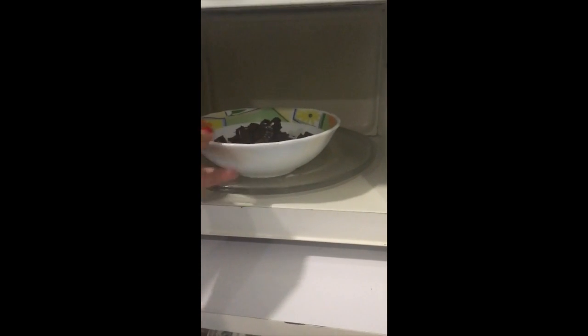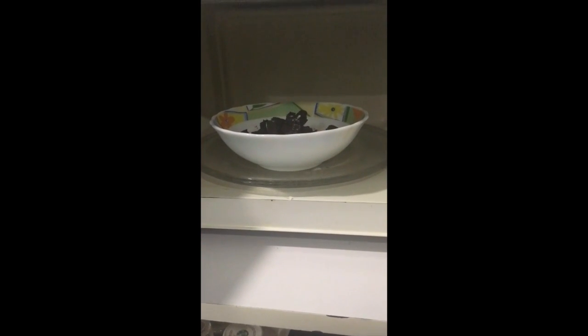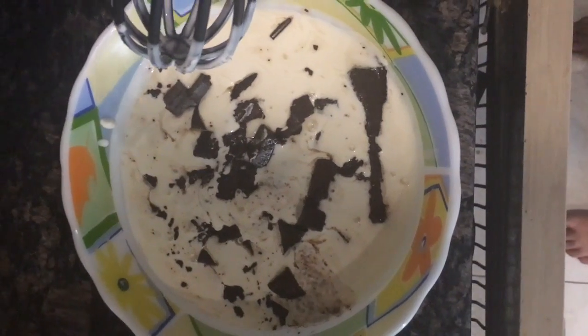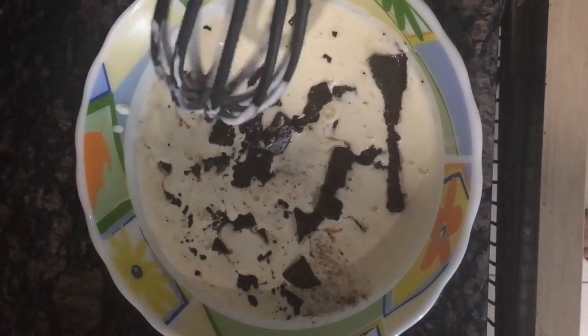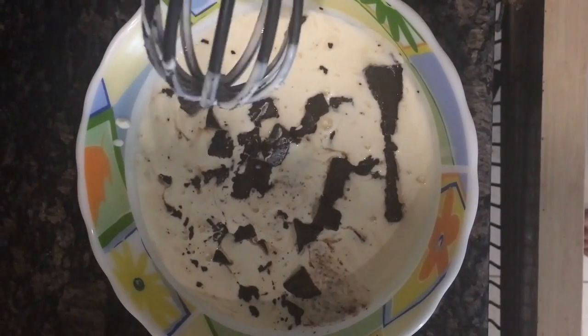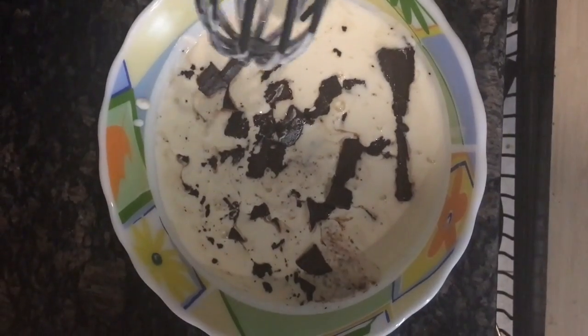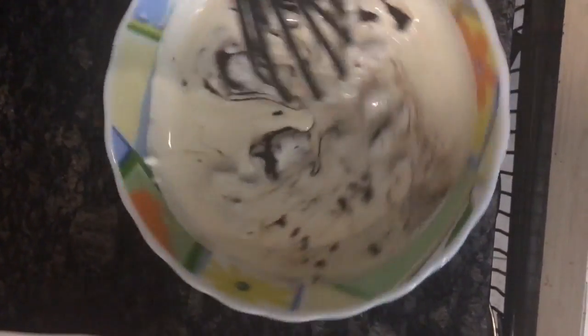I'm going to put my chocolate into the microwave and microwave it on 30-second blasts until it's completely melted. This is what your chocolate and cream will look like with about 45 seconds in — I've done one 30-second blast and then another 15-second blast.